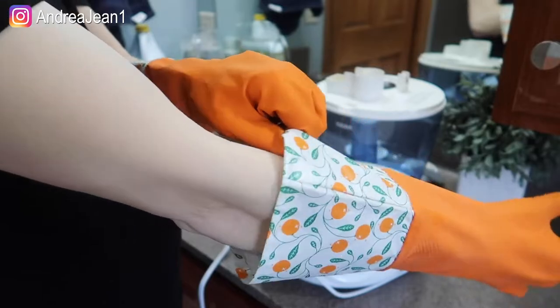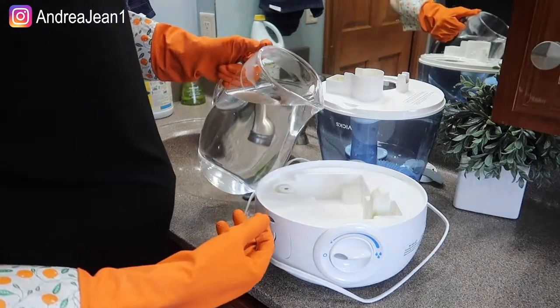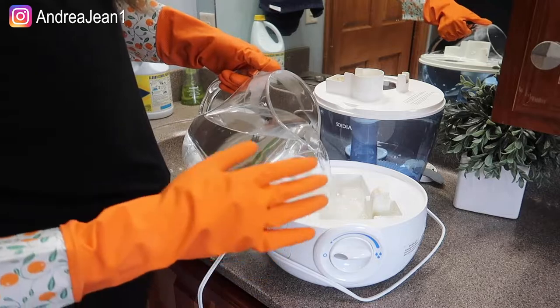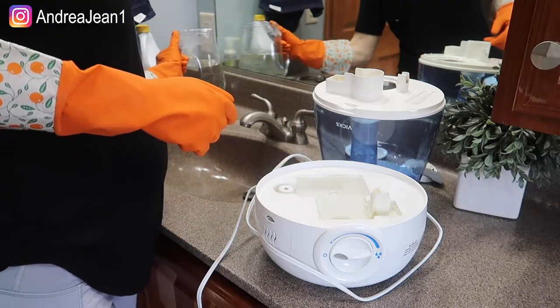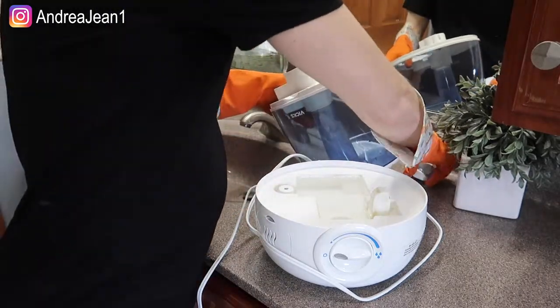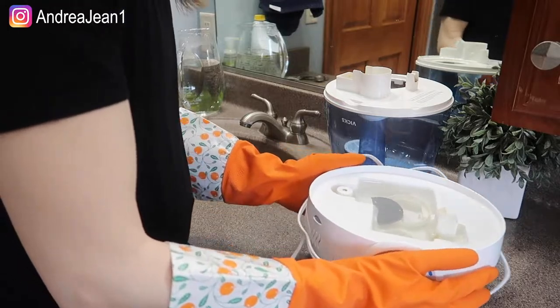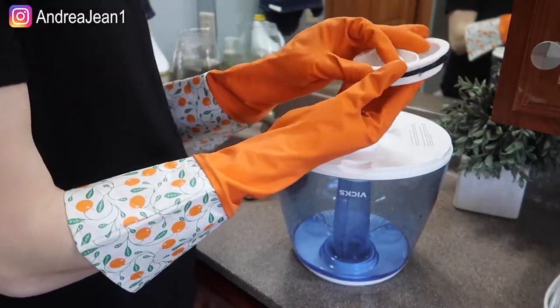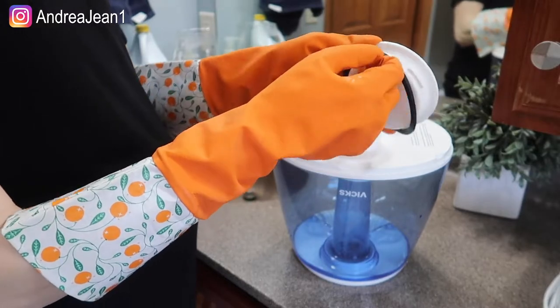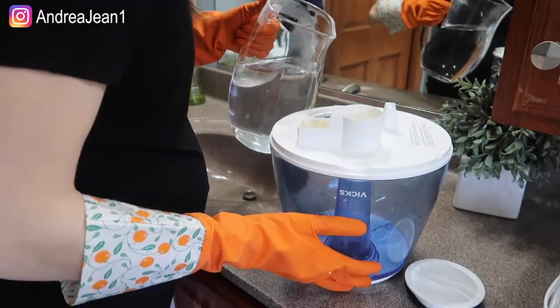Let's get these gloves on. So we take our pitcher — or your gallon, whatever you have on hand — and you're just going to fill this up right to the brim so that everything is immersed in our solution. Then I'm gonna take these two little parts and dump them in as well so they can get disinfected along with everything else. Over here we have our tank. There are two parts to it — there's a little rubber section on the lid. I'm going to take the remaining solution and dump it right in.